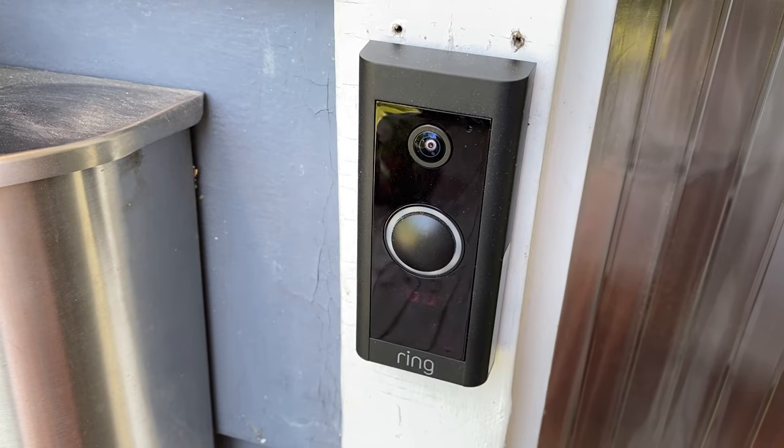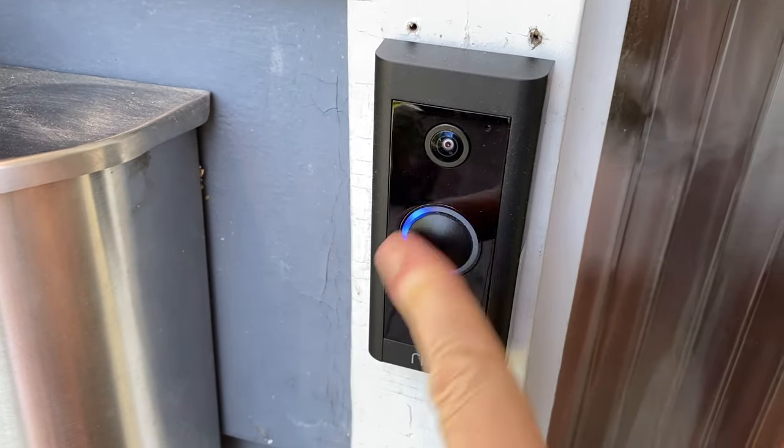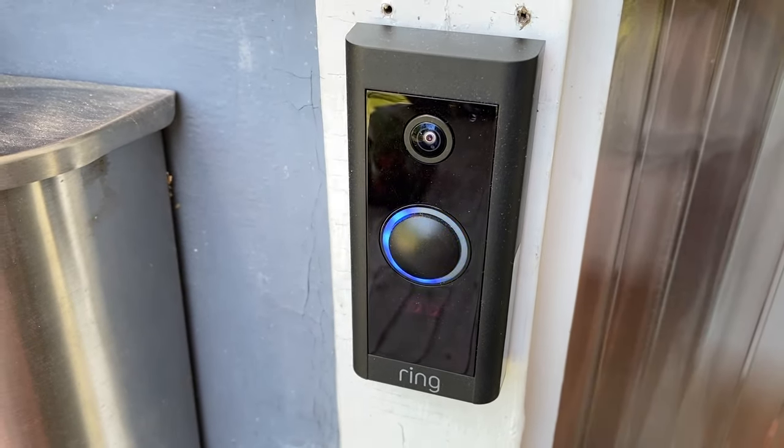Ring, the makers of a massive amount of smart home security and surveillance gadgets, has launched a new video doorbell. The Ring Video Doorbell Wired is being touted as Ring's smallest and most affordable video doorbell, now putting it in reach of many more customers who want to keep an eye on their Amazon packages. With a dedicated wired design that lets you replace an old-school ding-dong doorbell and not need to worry about recharging batteries, there are quite a few good reasons to consider adding a video doorbell to your home.